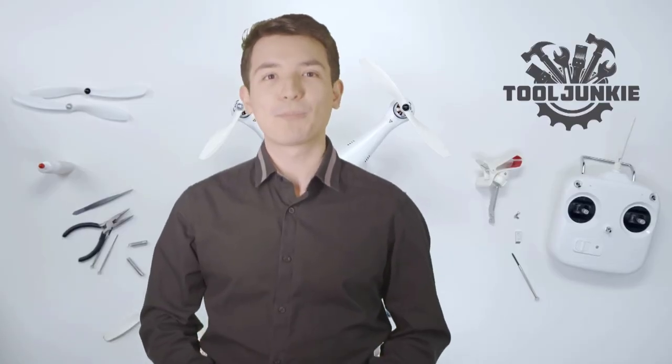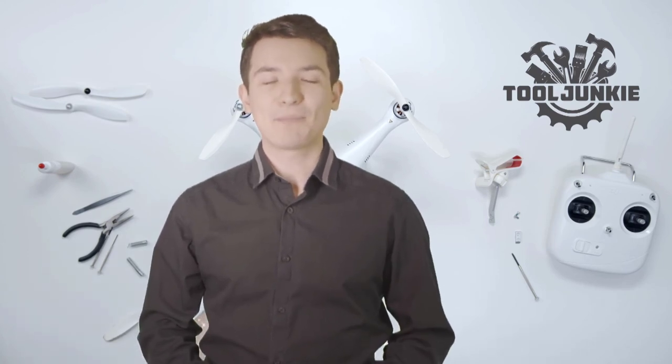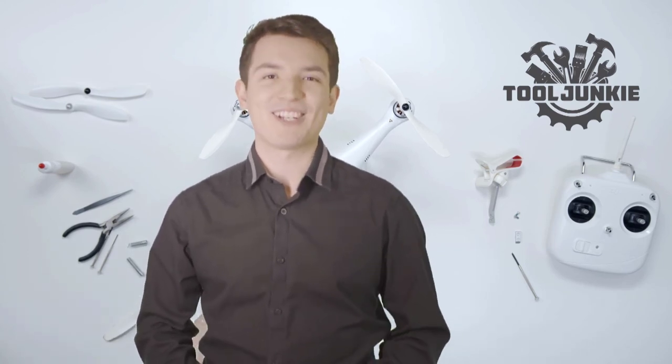We have included the product links in the description below for more details. Thank you so much for watching. Please like the video and subscribe to our channel. We'll see you next time.